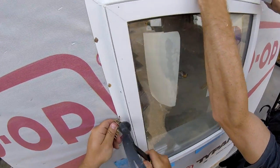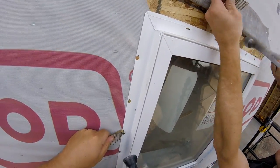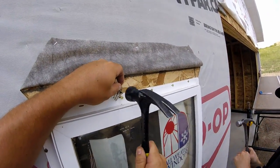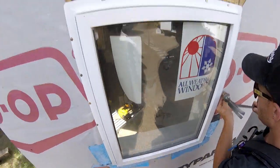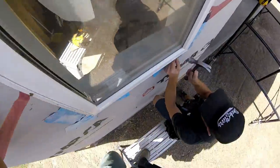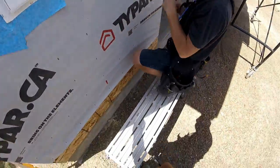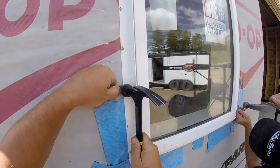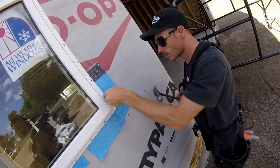Here you can see us installing the last window — this is a smaller window on the front of the building by the big garage door. The nails we're using are shingle nails but they're actually coiled nails; we didn't have any loose shingle nails, so we just took a coil from the roofing gun and bent the nails, using them until they snapped off with the wire welds.